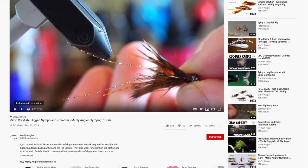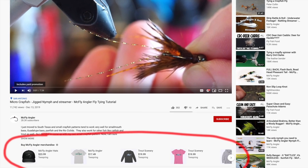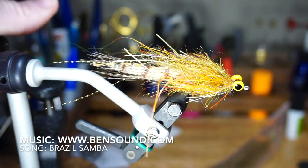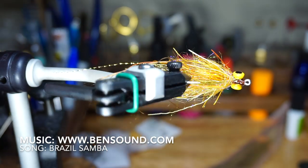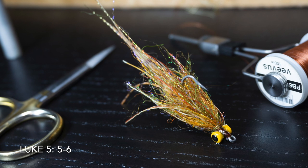You can also grab my McFly branded shirts, jackets, and other merchandise down below this video. Well, thank you for watching. I hope you have a wonderful weekend. I will see you on the next video. Now you go catch some fish.